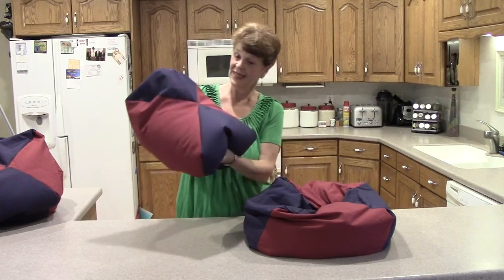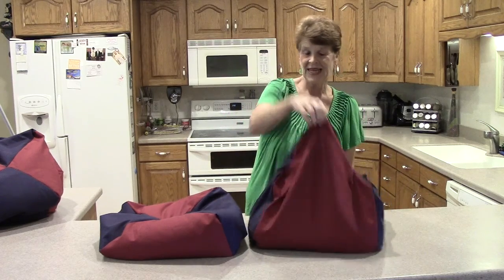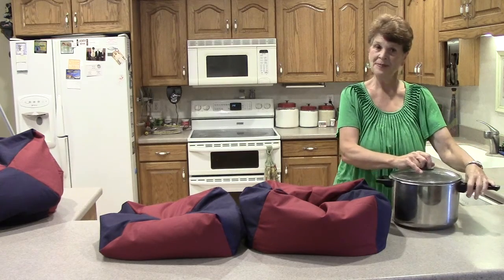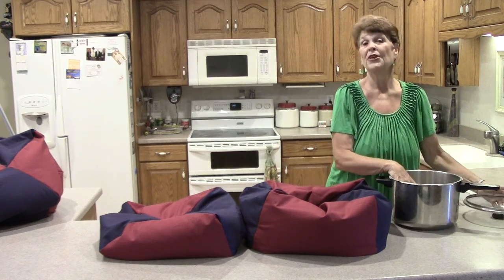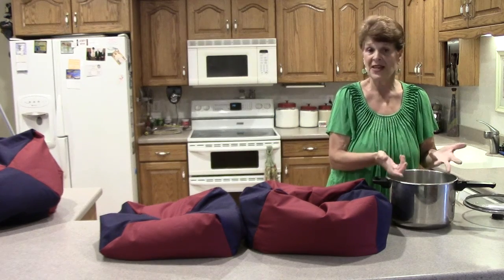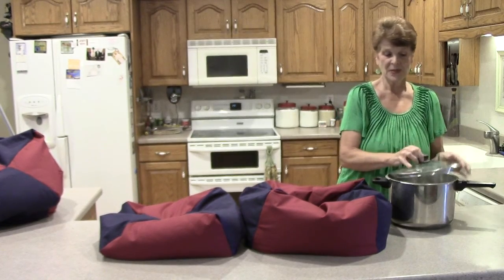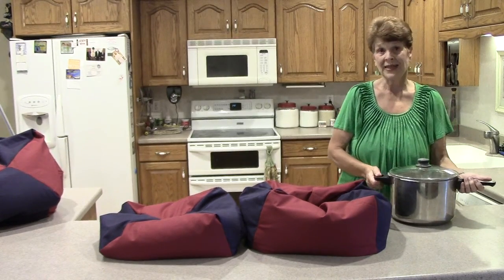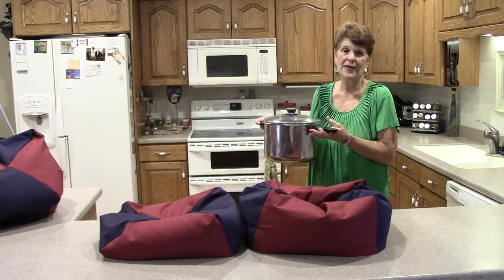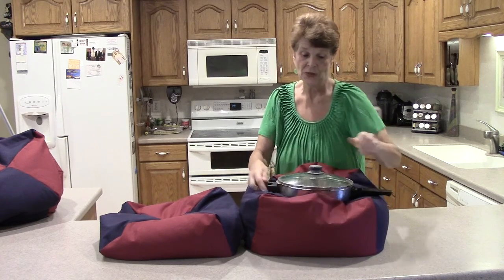This is the Wonder Oven. It has the styrene pellets in it, a top and a bottom. The bottom has a little nesting part to make a nest for your pot. You take your pan and fill it full of your liquids. Say I'm making stew — I would put my broth in there, my meat, my vegetables, salt, whatever I'm going to do. Put the lid on it — always put the lid on it. Put it directly on your stove and bring it to a boil. Boil it a certain amount of time, then bring it straight from that and put it in your Wonder Oven.